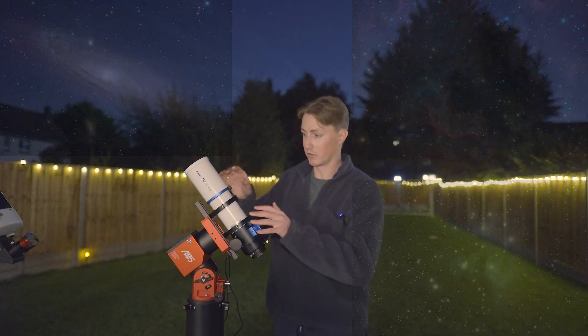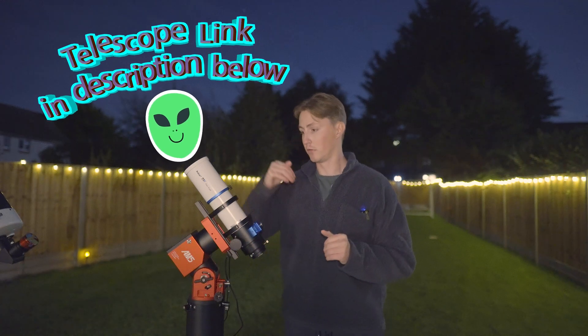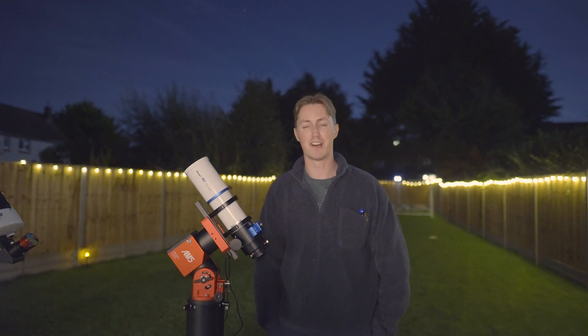Thanks for watching. The link to this telescope is in the description and comments below, so make sure to click on it to find out more and maybe even purchase one for yourself. I'm Damon Scotting and this was Astronomical.